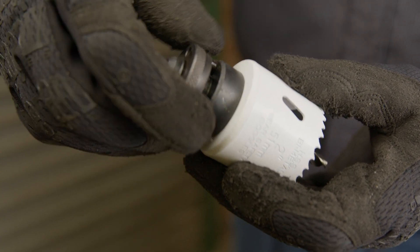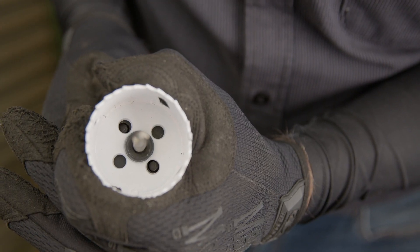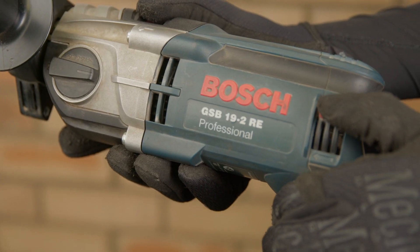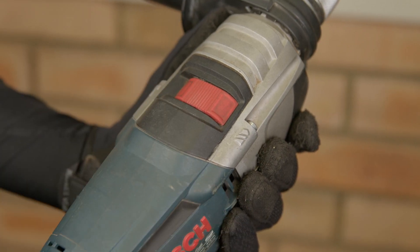Screw the hole saw to the bottom of the thread. Then, back it out until the holes in the base of the saw align with the locking pins. Then, engage the pins. Before you drill, make sure your drill is in forward mode, as well as check that it is not in hammer mode.